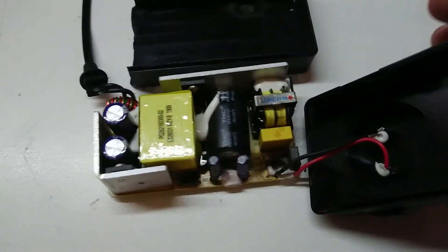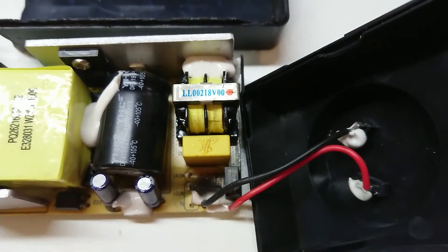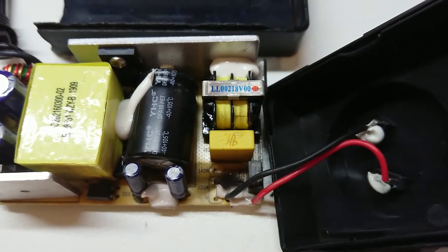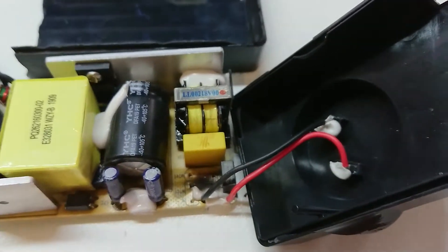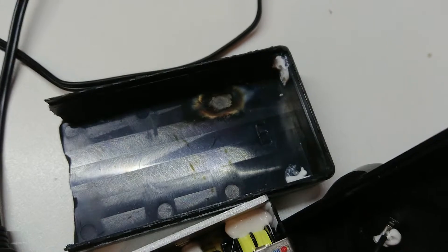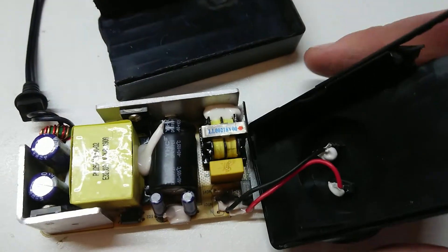Down on the board here, this big black patch marked MOV1 is the location of a metal oxide varistor which literally blew itself to oblivion and sprinkled little pieces inside the case as soon as it was plugged in. Over here we can see the burn mark on the top of the case where the MOV existed.